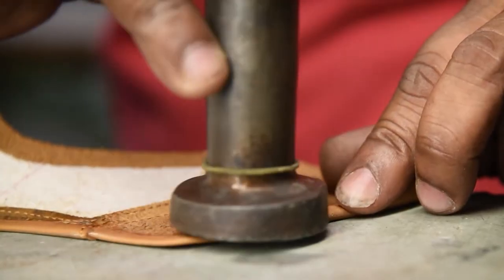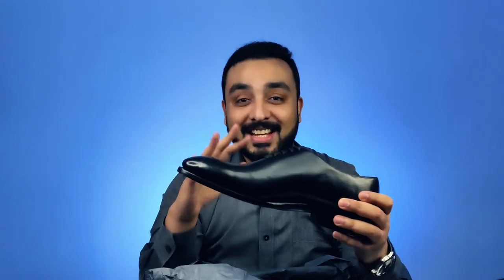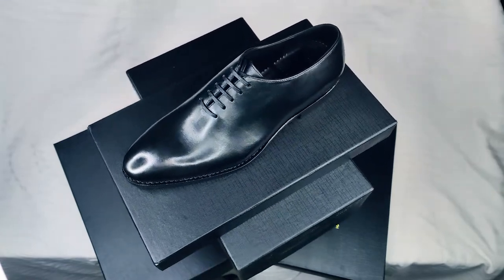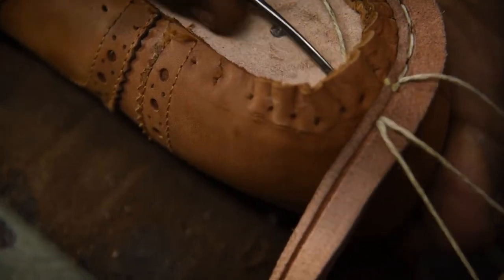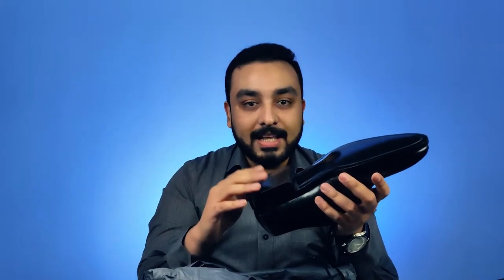You can check out their website or YouTube channel for the actual construction of the shoe. It almost takes 35 hours to produce one pair of these shoes. These shoes use a very old 400-year-old technique called the hand-welted technique to construct them. It is made in such a way that the sole can be replaced multiple times, so you can use these shoes for many, many years to come.